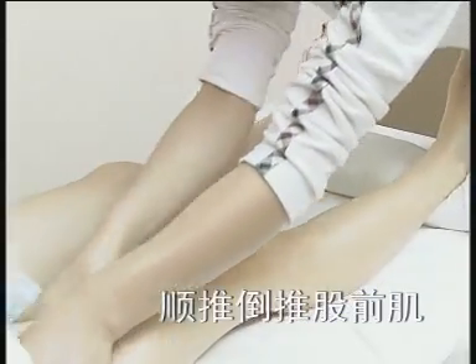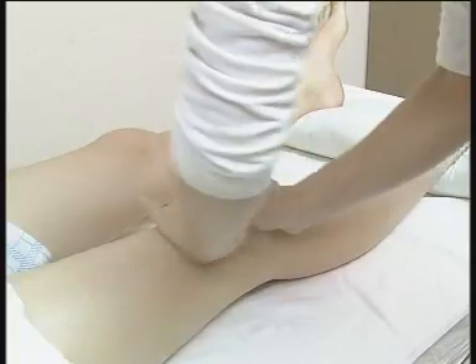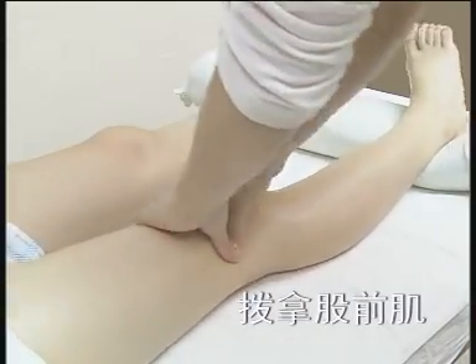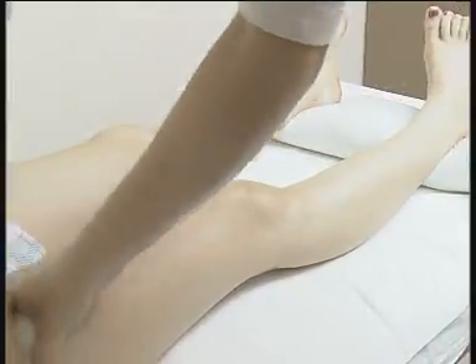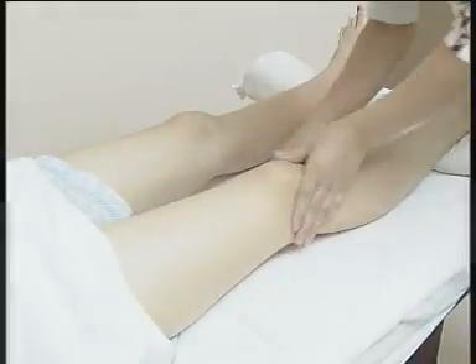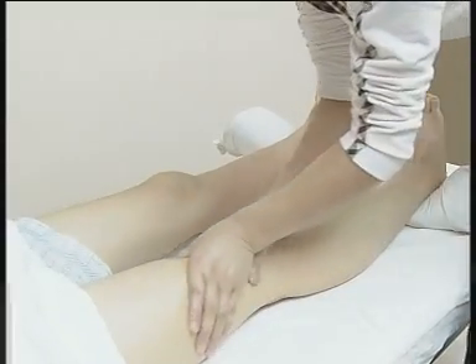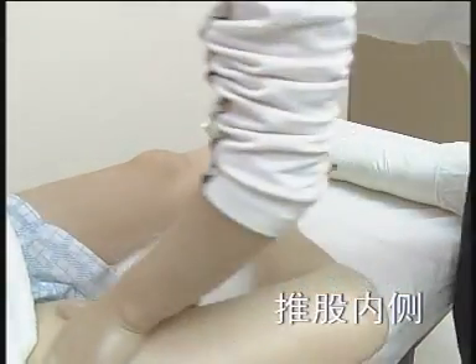顺推倒推骨前肌，按摩者单手向上顺推被按摩者下肢，推至踝部，向外旋再倒推回。拨拿骨前肌，搂松带拿，拿松带提，借助油脂，推动流畅，力度柔中带刚，可放松肌肉，舒筋活络，治疗臁骨神经痛、关节炎等症。推骨内侧，双手合掌操作，由下至上进行。